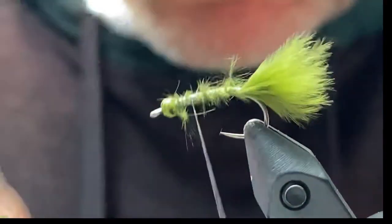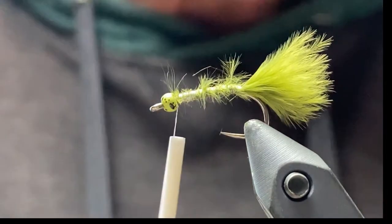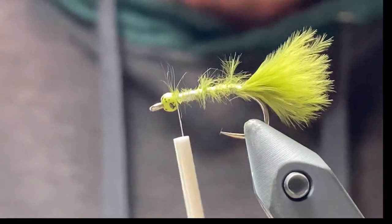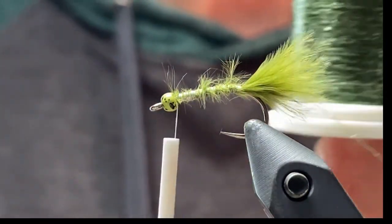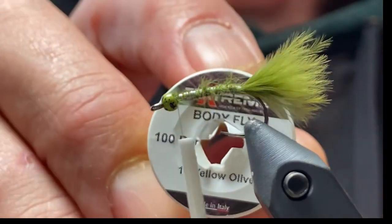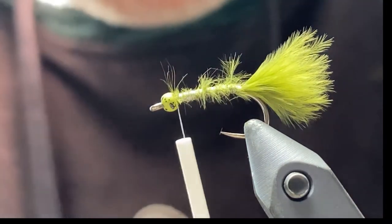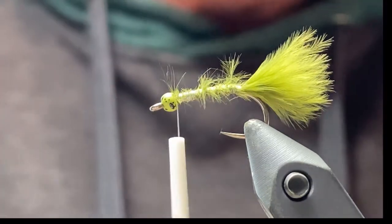Once you've got that ready to go, we'll take the Body Fly. I'm using two colors again — a yellow olive and a darker olive. These are both Textstream Body Fly. Like I did with the chironomid, we take both colors together and tie them in together.